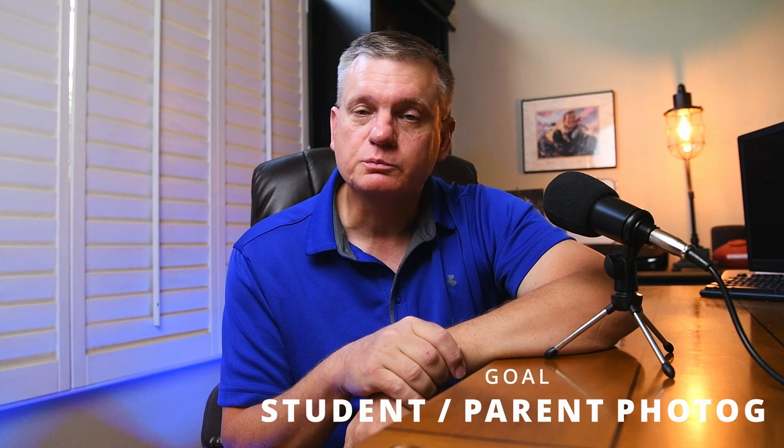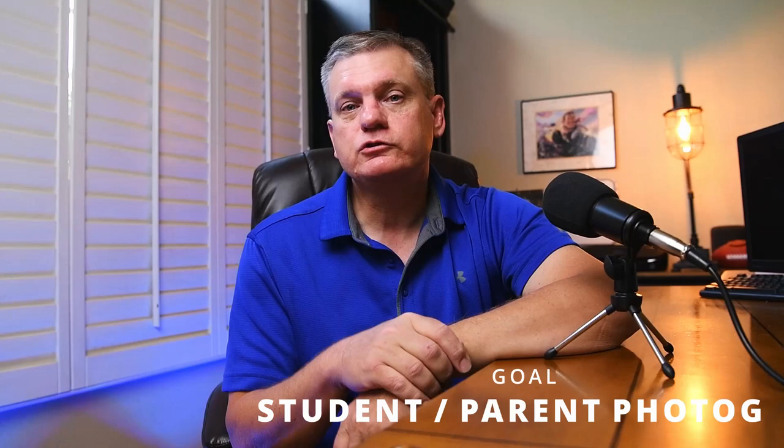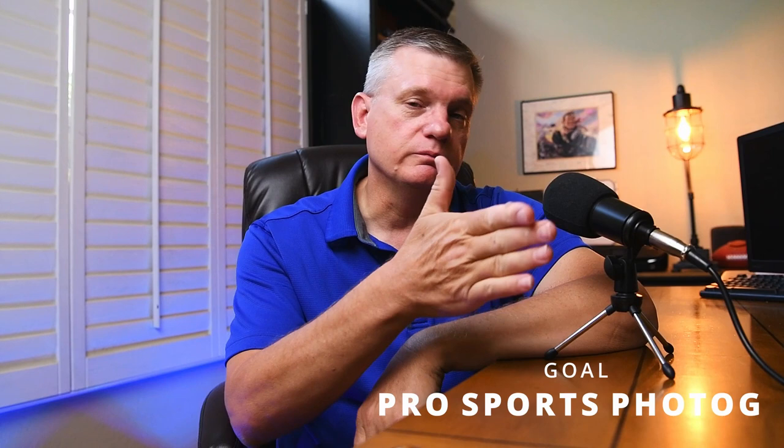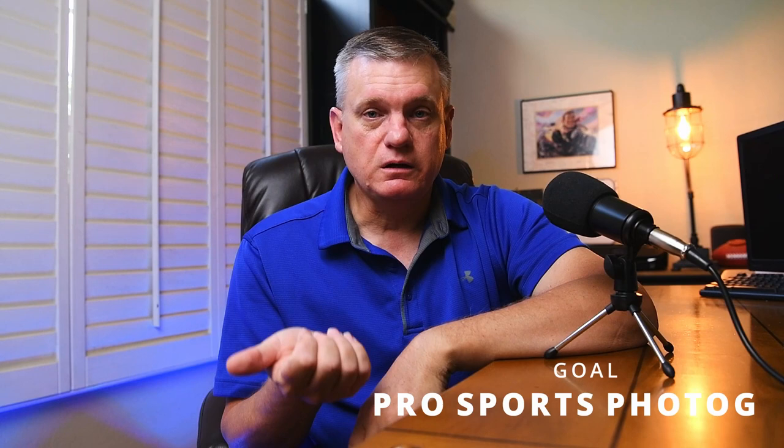So you want to be a sports photographer. You have to ask yourself, what are you trying to get out of this? Let's say you are a photography student and you want to try your hand at sports photography, or perhaps you are a parent who has children that play sports and you want to take better photos than you could get with your iPhone or Android. The next level up is perhaps you have some experience in photography but you'd like to get into it as a sideline. Finally, you want to be a pro sports photographer. That is a big leap in gear, skill levels, and experience.